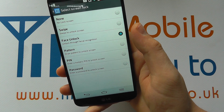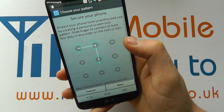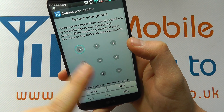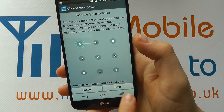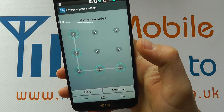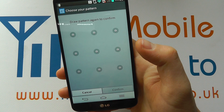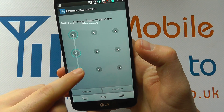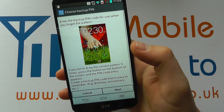Now let's say I don't want to use that — I want a pattern instead. I click on pattern. Because I've already unlocked the device, I can make a change here. It shows me exactly what I need to do. I click next and draw my pattern. If I want to retry I click retry; if I'm happy I click continue, and I draw it once more to confirm.